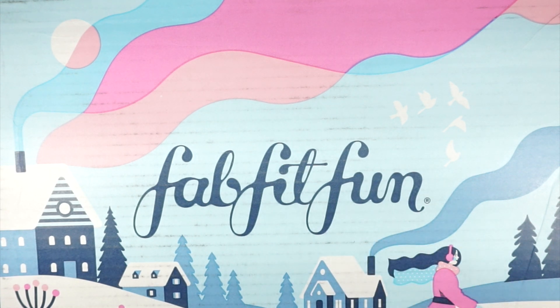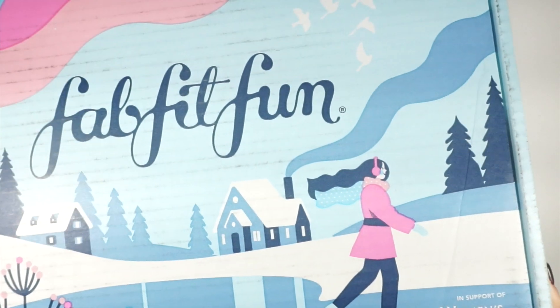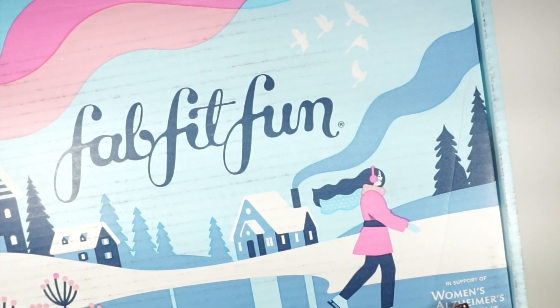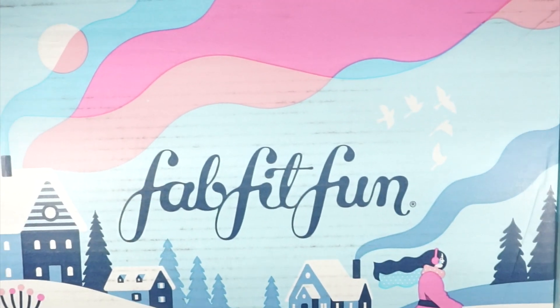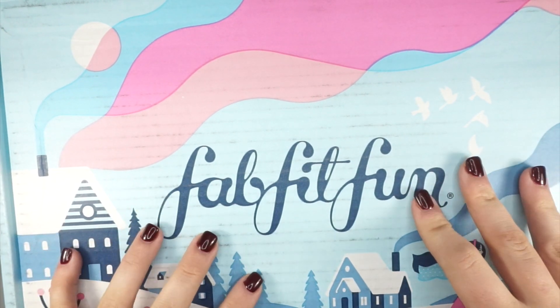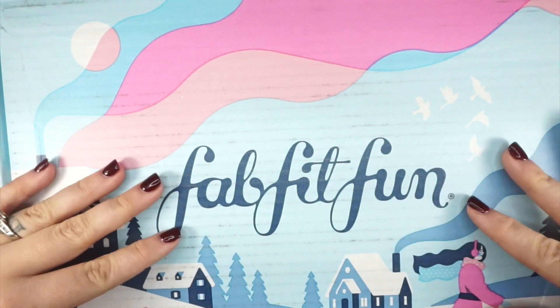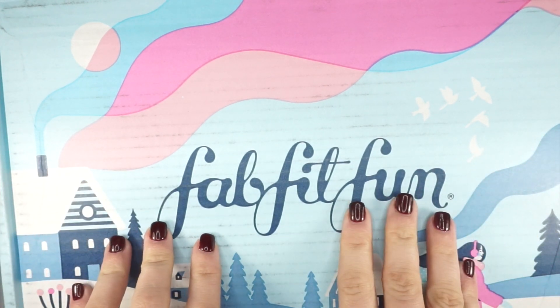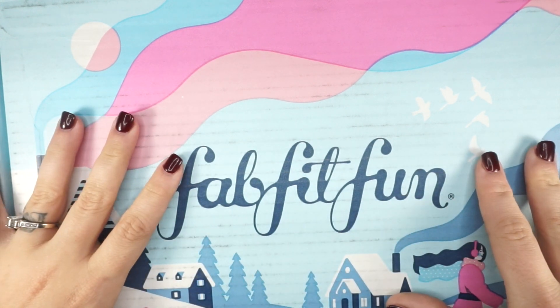This month's winter box is actually in support of the Women's Alzheimer Movement, which you can see right on the box — super rad. I promised Amanda from FabFitFun I would not open this box until I had a chance to film it with you all, so let's go ahead and see what's in here. I'm going to show you product by product.